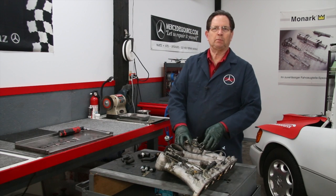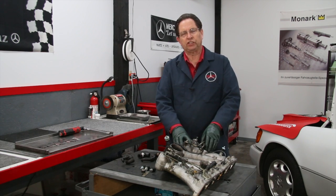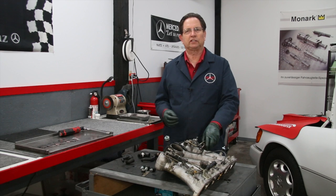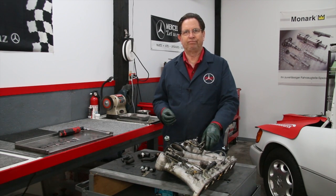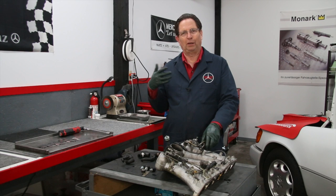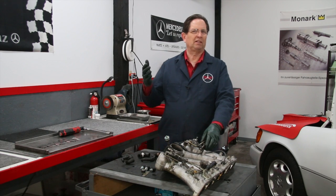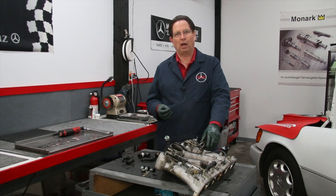This is another video in my series on CIS fuel injection. At the time of filming this video, it's 2014, and all these systems are at least 20 years old. Going all the way back to about 1976-77 when Bosch introduced the CIS fuel injection system into the Mercedes-Benz line, right up to about 1992 and maybe 1993 on one or two models.